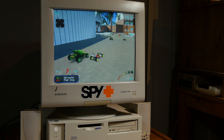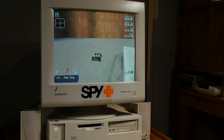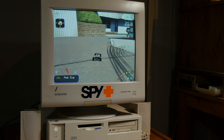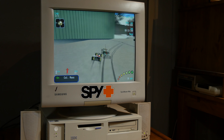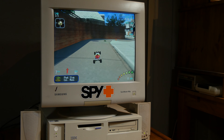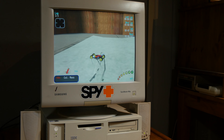Let's try Need for Speed Porsche Unleashed at 1600x1200. All right, I have adjusted the monitor for 1024x768 so let's go with that. Projected — I think that's better, not sure. This is quite smooth.